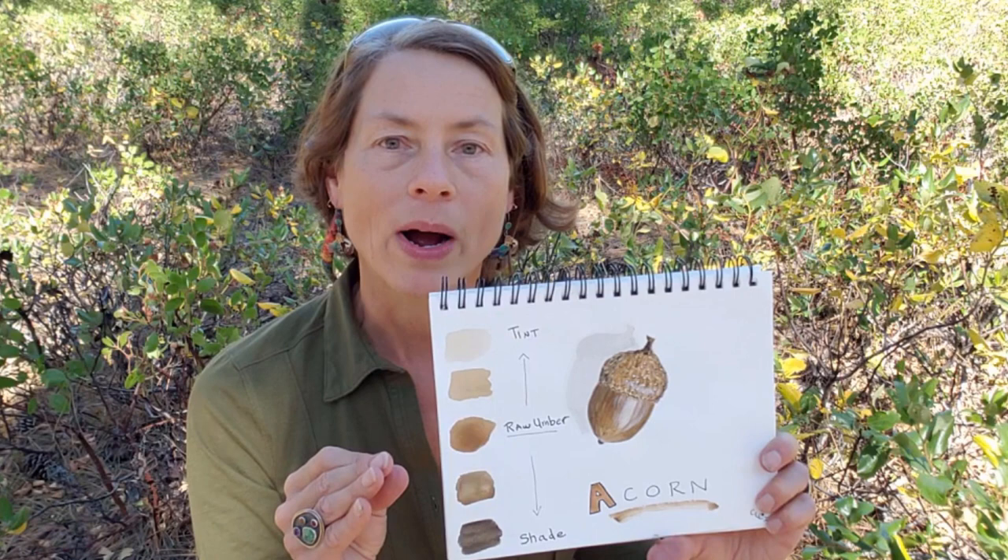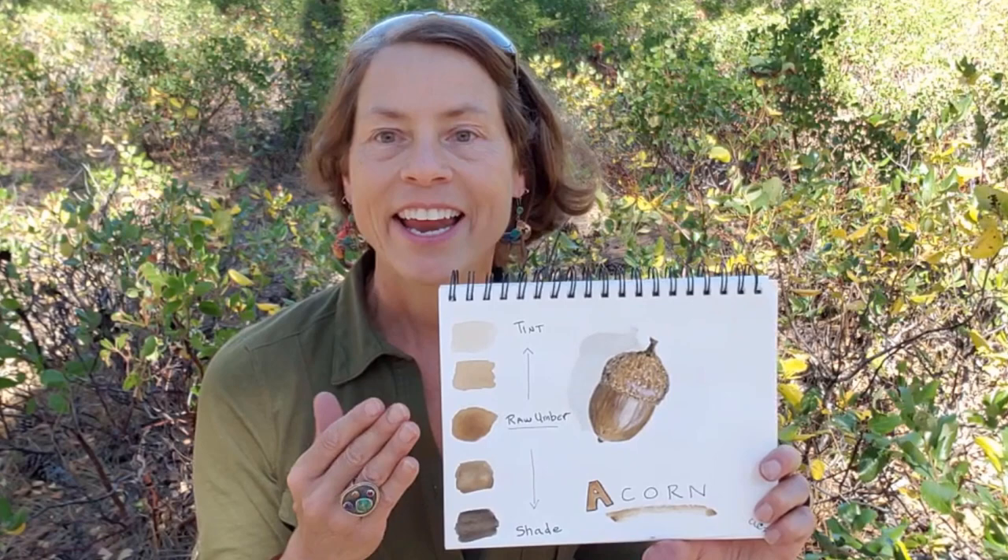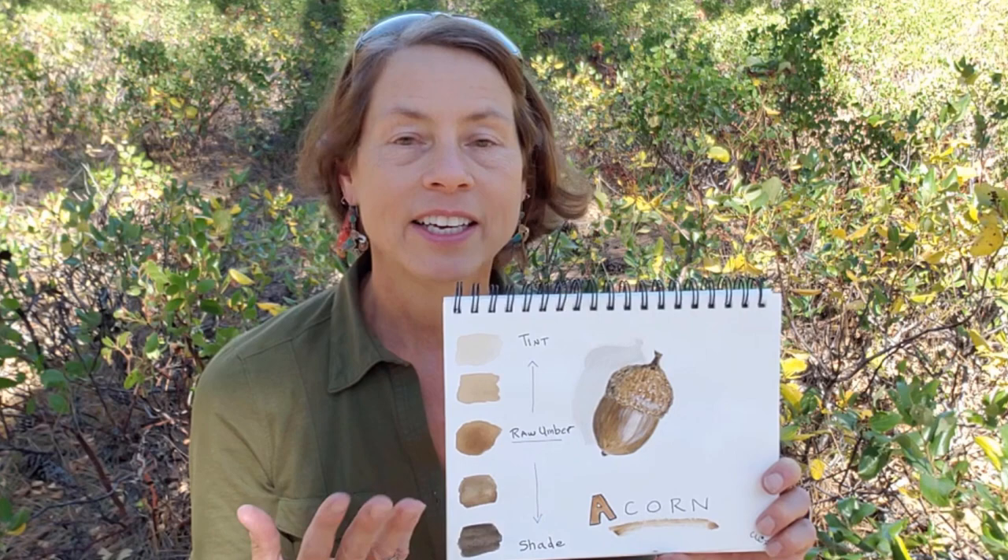So this is a way to keep things really simple and quick in the field — just use one color and tints and shades of that color. You can see that my acorn came out pretty well rounded and it was really quick and easy and fun. So I suggest you try that sometime for yourself. Okay, that's it for today's sketching tip. Bye now.